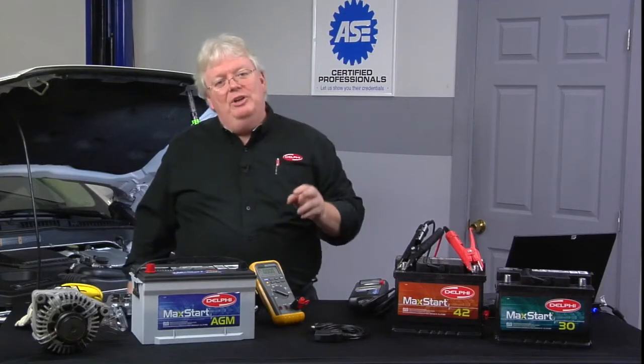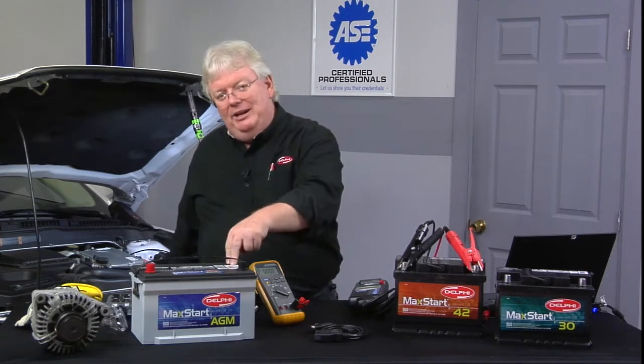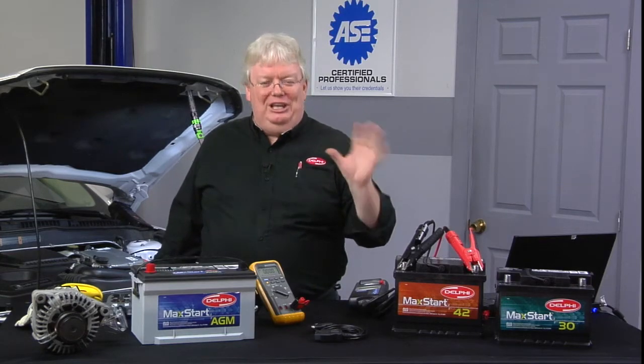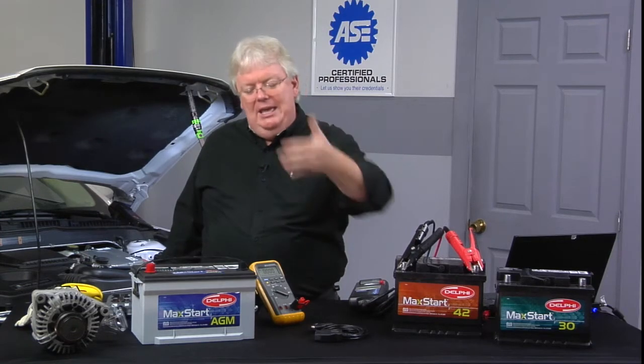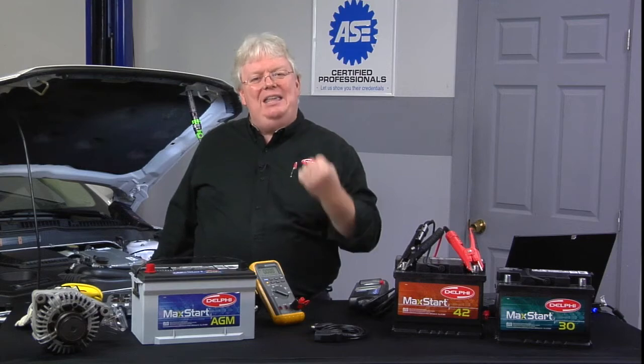But think about it — which of those two scenarios would start a big engine better? This battery, or a couple of completely brand new off the shelf 6 volt lantern batteries in series? Obviously you know the answer: it's the battery with the high cold cranking amp rating. That's the state of health.